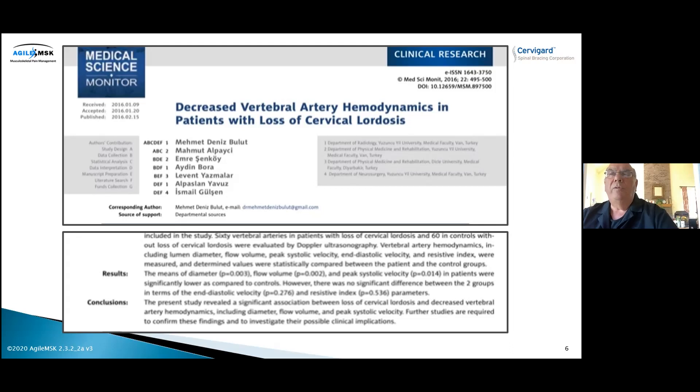We also stumbled upon a paper showing decreased vertebral artery hemodynamics in patients with loss of cervical lordosis. The vertebral artery passes through the transverse processes of the cervical spine and feeds into the foramen magnum for the back part of the brain. With a straight or reversed neck curve, the circumference of that artery is diminished significantly, creating a vascular and ischemic issue. This means head posture is extremely important to vertebral artery function — and it also implies that neck fusions should be performed in a lordotic configuration.